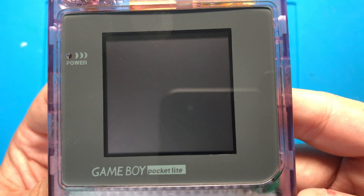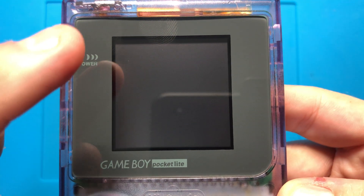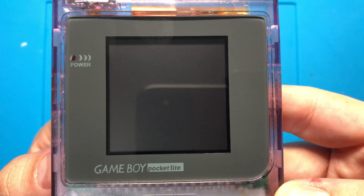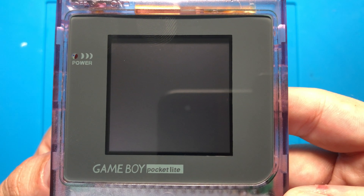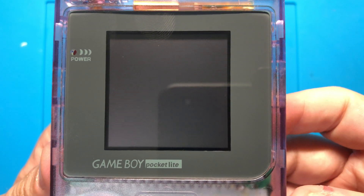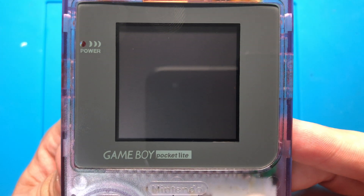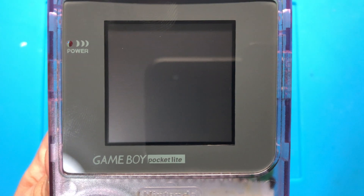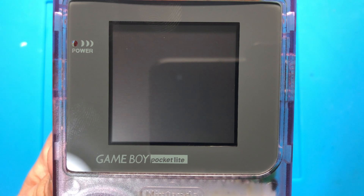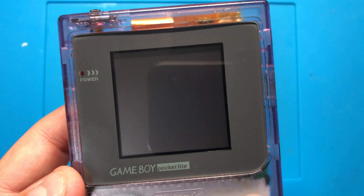They also included this custom glass screen, which hides the white bezels that you see on the Game Boy Color mods from like Freckle Shack and McWill. So the Chinese ones actually included a good custom screen to get rid of that, which is awesome. They did put "Game Boy Pocket Lite" on it — I think they meant to put L-I-G-H-T for "Light," but they put "Lite." I mean, it's whatever, I don't really care.